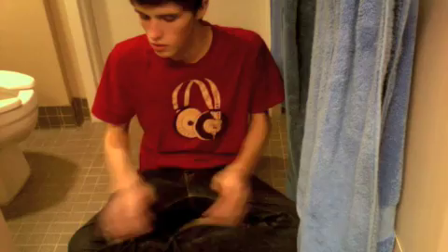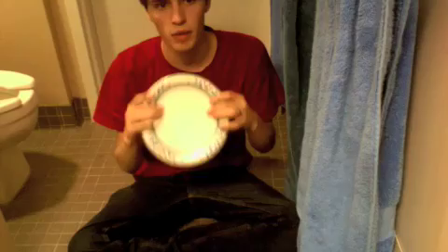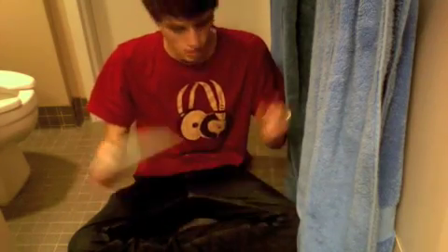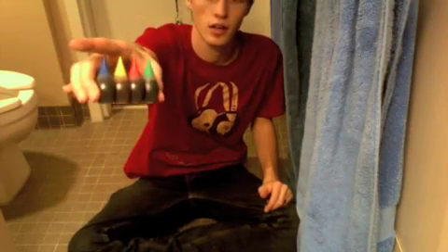We'll be using all standard household stuff — safe experiments. The first thing you're going to need is some kind of laminated plate. I'm using an Albertsons brand plate. You need it to be laminated — you can't use paper, because if it's paper the liquids we'll be using will absorb in and it'll just be a mess. That's another reason why I'm on a tiled bathroom floor.